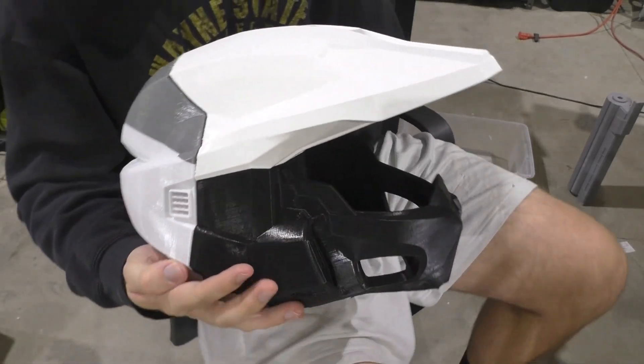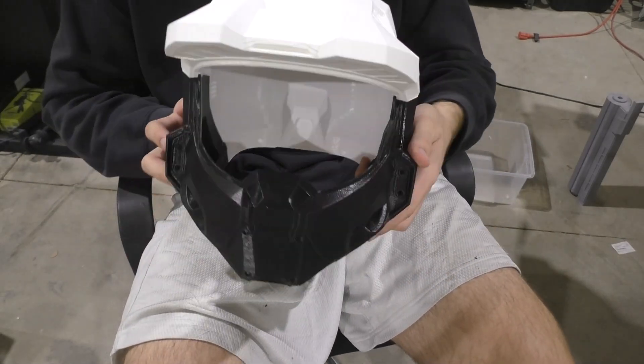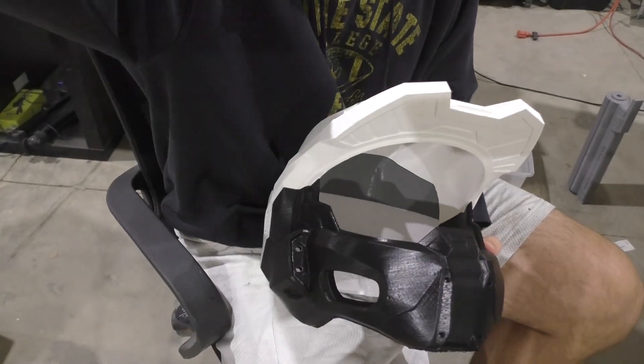Thank you all for watching. Links to the products can be found in the description. We're going to be working a lot more with this Halo Infinite Master Chief helmet, so look forward to that in the future. Until then, I'll see you all next time.